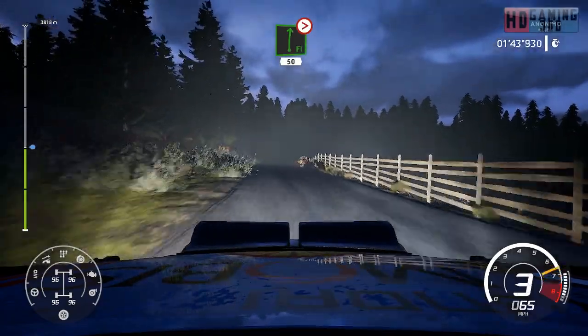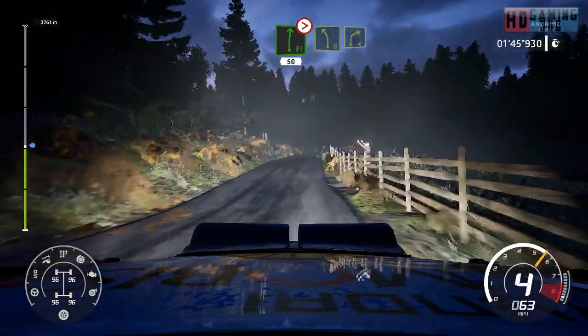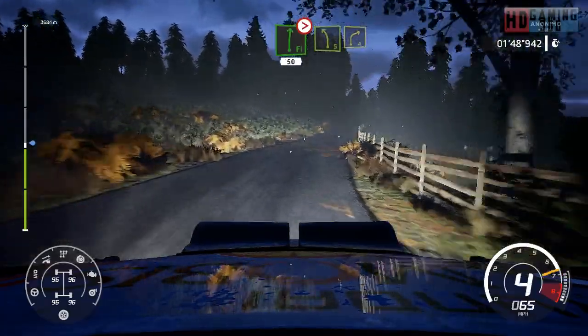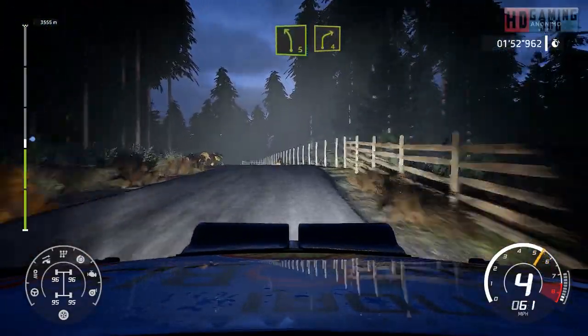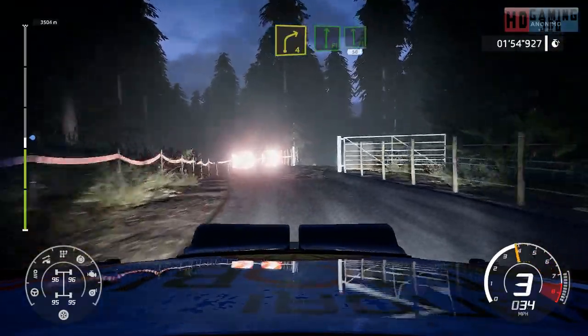And flat right, bumping, tightens 4, 50. Caution, left 5, brake into right 4, short through gate, over gravel. Flat right, flat right into flat left, 50.